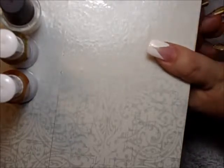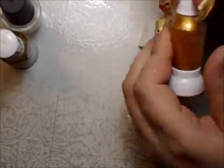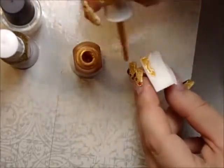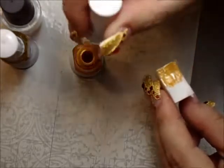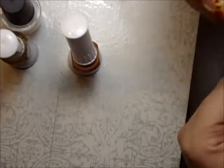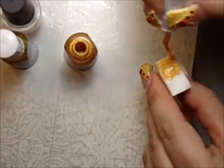Let the white dry. Now the next part: use any kind of gold nail polish that you have with a facial sponge. Just place the gold nail polish on the facial sponge like so, and now we're just going to dab it. We need a little bit more for the other side, and you don't have to go all the way to the white.